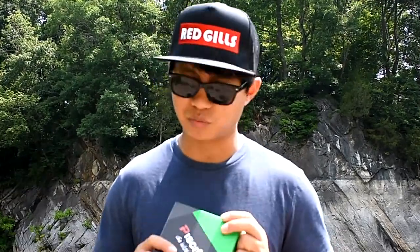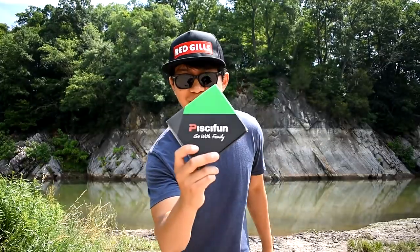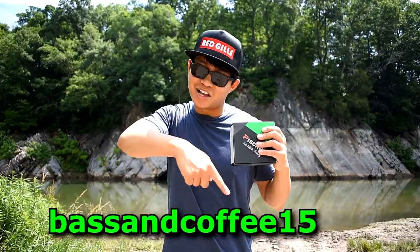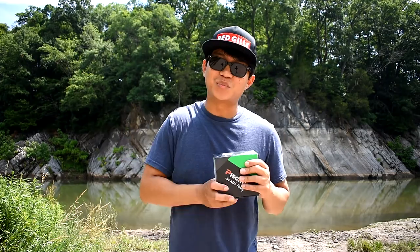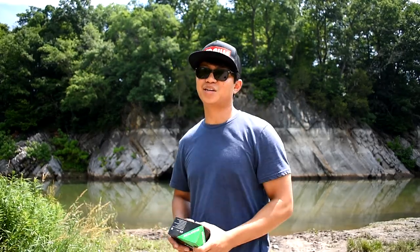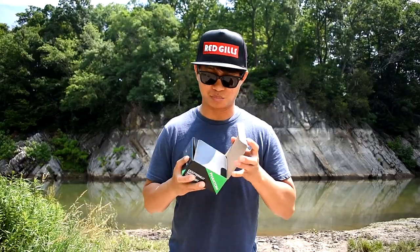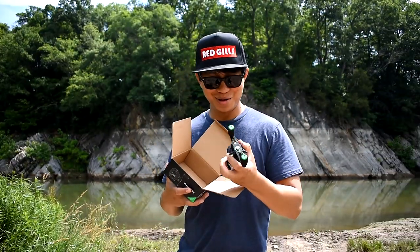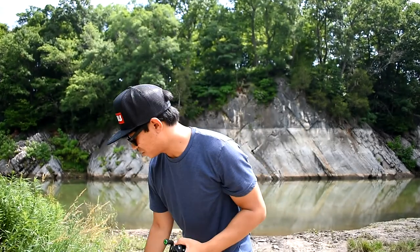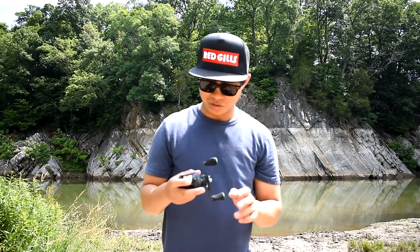This thing retails — I looked it up on Amazon — $70 right here. But if you use the discount code 'basscoffee15' on the main website, you can get an extra 15% off. $70 minus 15% — you do the math. Let's open the inside of this box. Look at that reel — that is awesome. I love this matte black with some green accents.